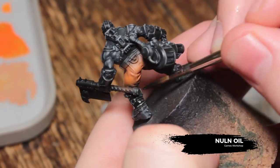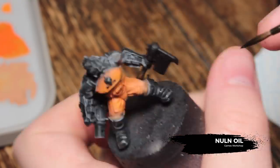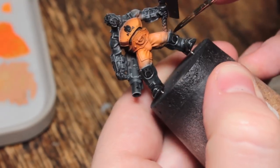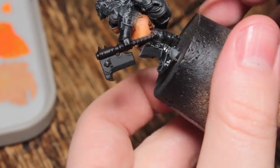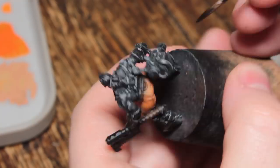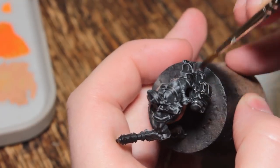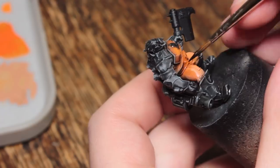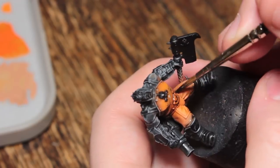Once that's done I'm going to take some Nuln Oil and wash all of those black areas. I'm going to try and make sure it's not pooling on the flat surfaces. Anywhere where there's lots of folds and recesses and little nooks, the Nuln Oil is going to create a nice ambient occlusion effect which will make the three-dimensionality pop much better. I'm also going to apply this onto the metal orange areas such as the chest plate and the belt.